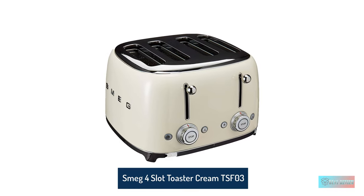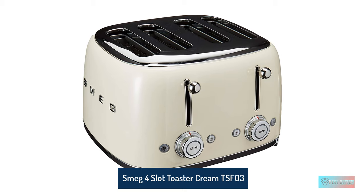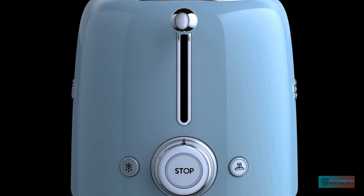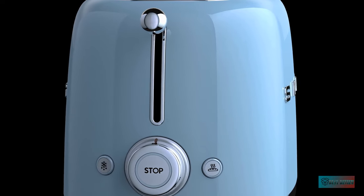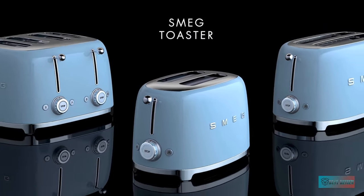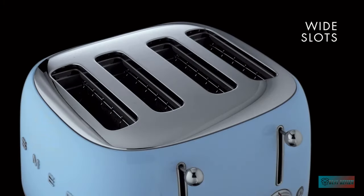Smeg 4 Slice Toaster Cream TSF03. We loved the Smeg 4 Slice Toaster TSF03 from the second we took it out of the box. We tested it in a fetching pastel blue, but it comes in all sorts of colorways, including black, pink, silver, cream, and much more.